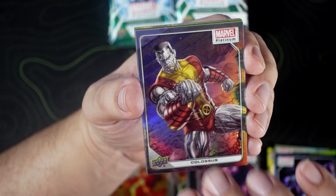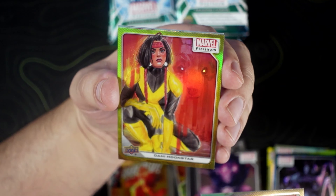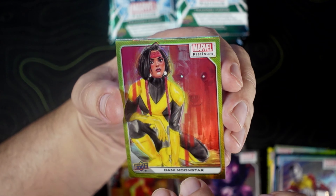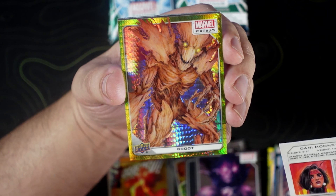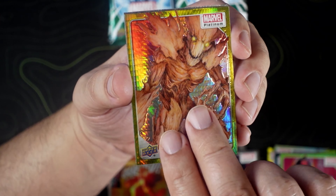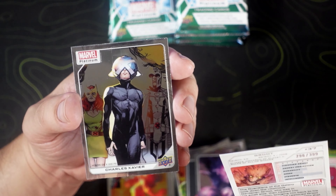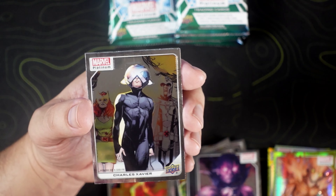Colossus on the rainbow. Looks like we have another yellow rainbow — Danny Moonstar. That's pretty dope. And then the Groot on the yellow spotlight, numbered to 399. Beautiful. Charles Xavier — first time I saw that I thought that was a woman.